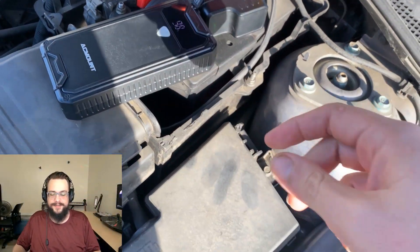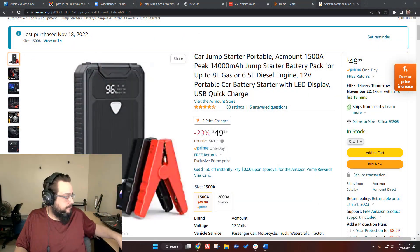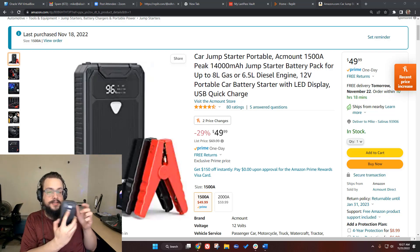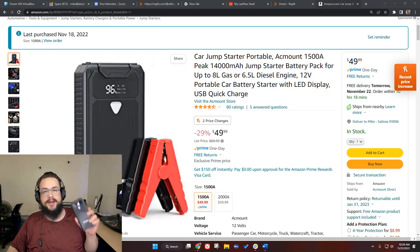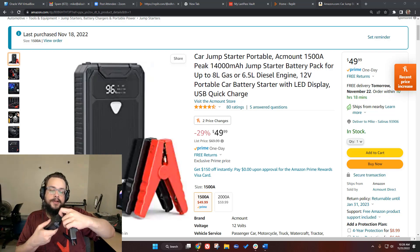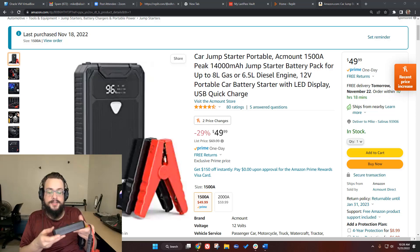What's up guys, Mike the Tech here. In this video we're going to talk about the J330 car jump starter. It's a portable jump starter that doubles as a flashlight, has a screen that tells you how much battery is left, USB-A and USB-3 ports for charging your phone, and a USB-C port for charging the battery pack itself. This is used to jump start your car — you pull the cables off and plug them in to jump start or charge your car battery.